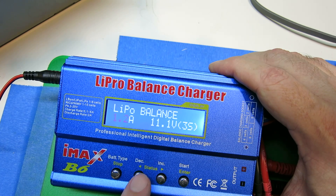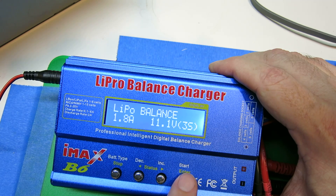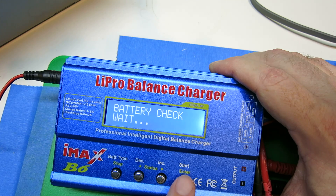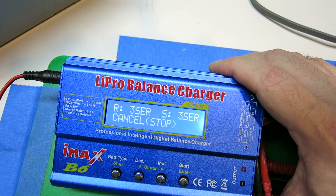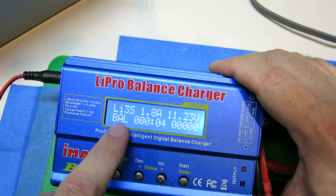We're going to set this thing at 1.8, and it's on 3S already. Push and hold start — it's going to check the battery. Confirm. And now it's doing a balance charge. You can see it says balance there.